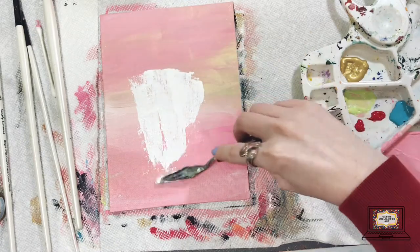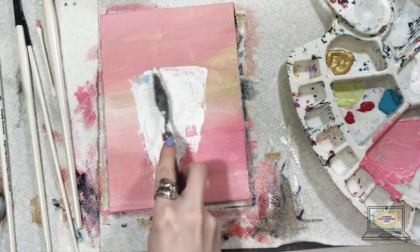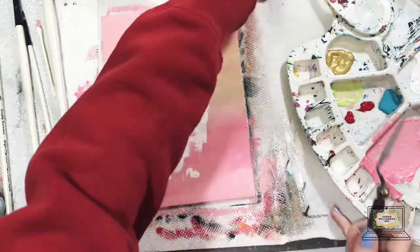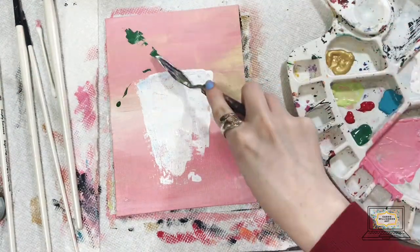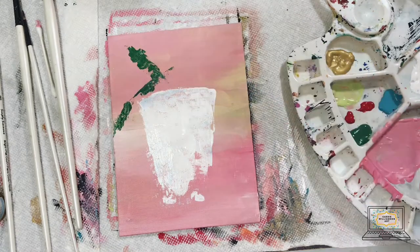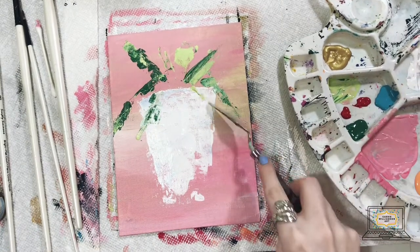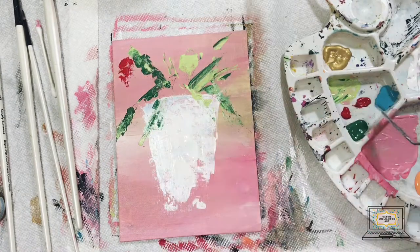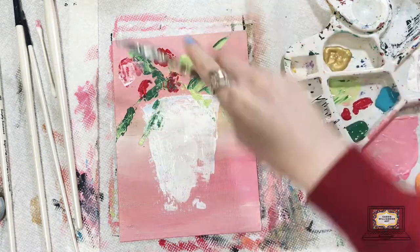I'm going to be using a dark green and using the very tip and edge of my palette knife to create some lines that are curving down and some going straight up — this is our greenery. I'm also going to be using a lighter green and going in on top to create some dimension, shadows, and highlights. Then I'm going to be using some red paint and making some little roses or peonies, making a half-moon shape with the very tip of my palette knife.